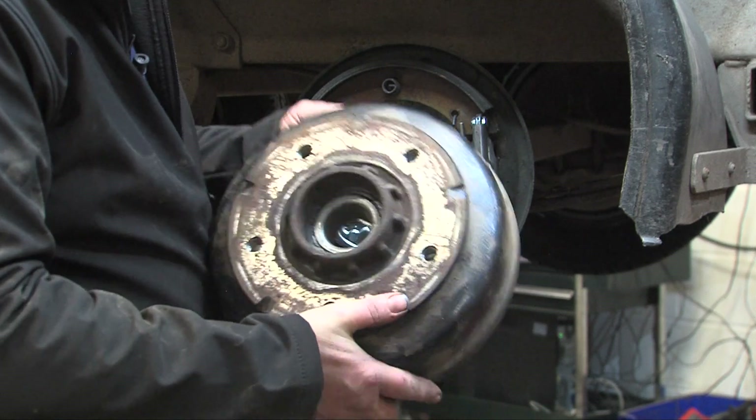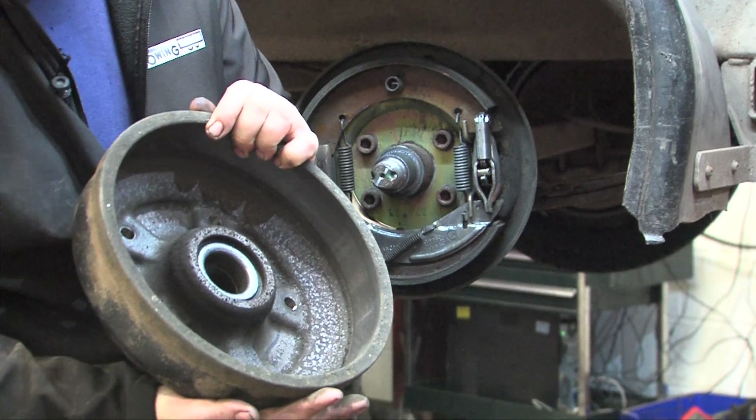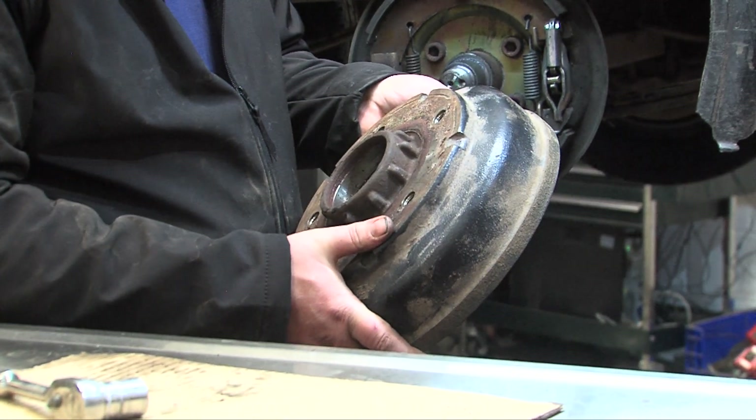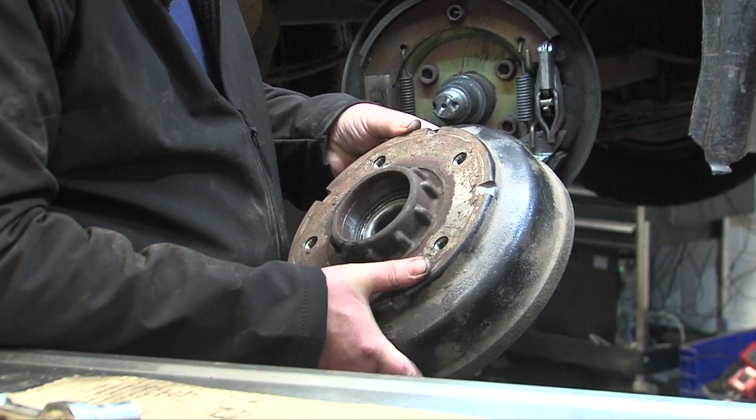When it comes to inspecting, all you can check is that there is no oil coming out, and you can check for play and spin it to make sure the bearing isn't dry.